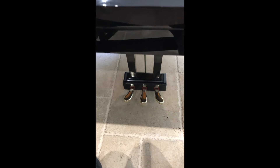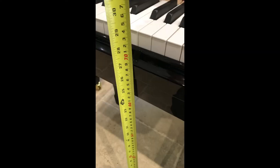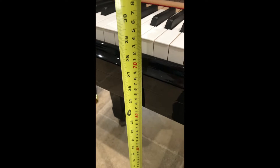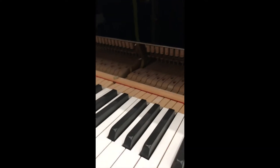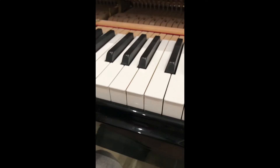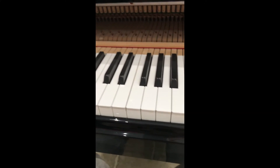The pedals are four and a half centimetres in height from the floor, which is a normal height for those. The key bed is 62 centimetres from the floor, so plenty of room for six-footers. I'm five foot nine myself but you can see there's plenty of room from the key bed.